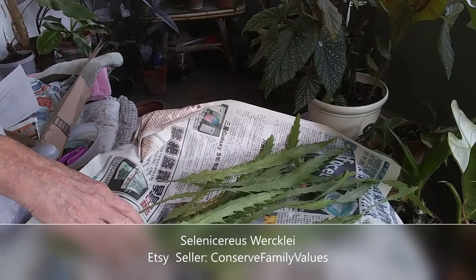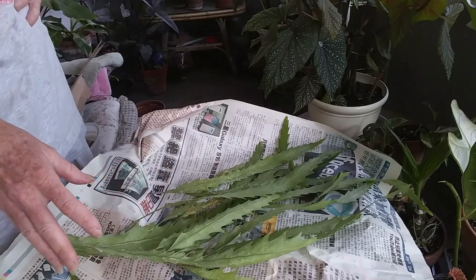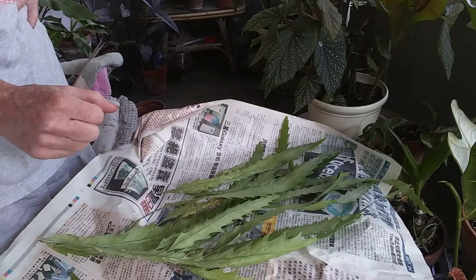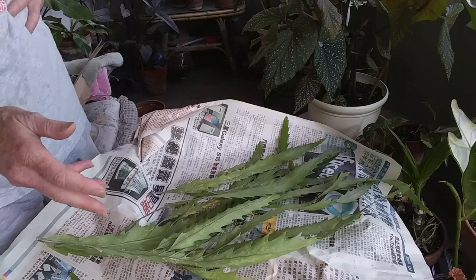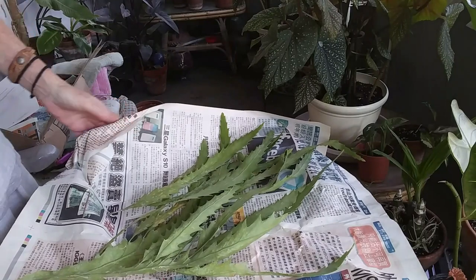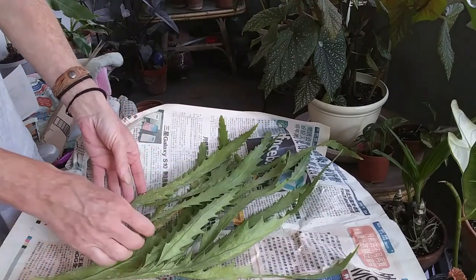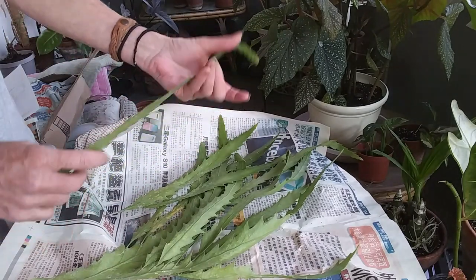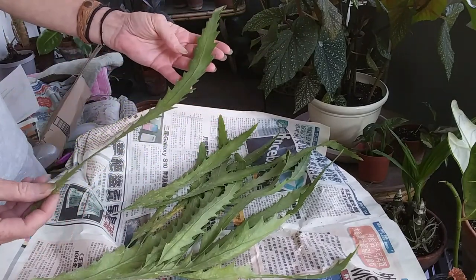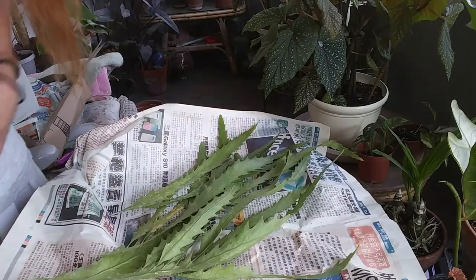I think what I'm gonna do — I don't know if you guys want to see me pot this stuff up or not. You've seen so many potting and repotting videos from me, but I will go ahead and get my pots ready and show you how I'm gonna go ahead and pot these babies up.